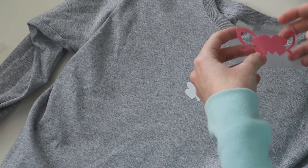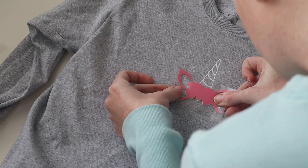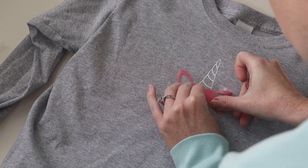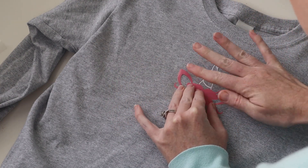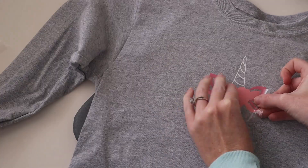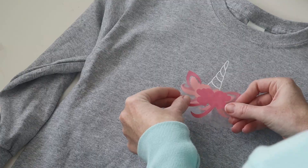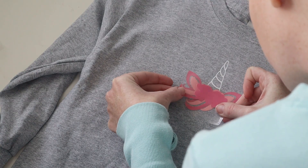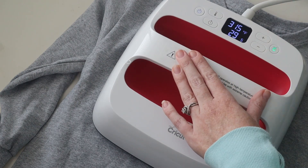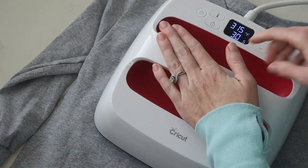Now we're going to take the next layer and just line it up as best you can. Make sure it's on there really good, and then we're just going to take the EasyPress and heat this layer just like we did before. Basically you're going to be doing the exact same thing for every single layer. We're going to do all of the everyday iron-on at once, and then we'll flip the t-shirt over and do the everyday iron-on on the back before we start doing the glitter iron-on, since that is going to be at a different temperature.